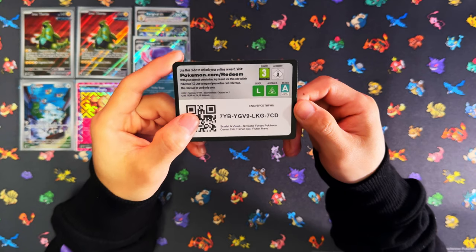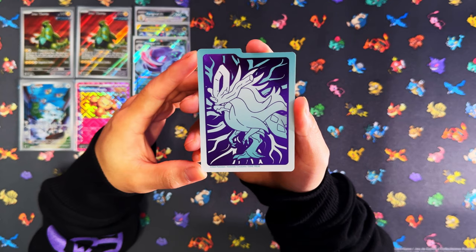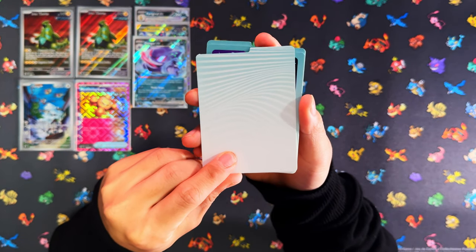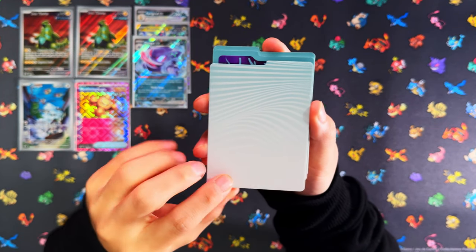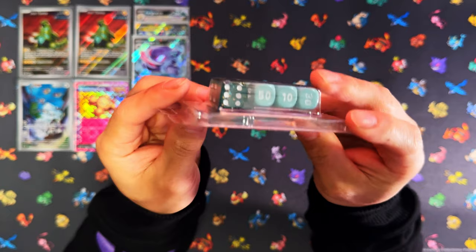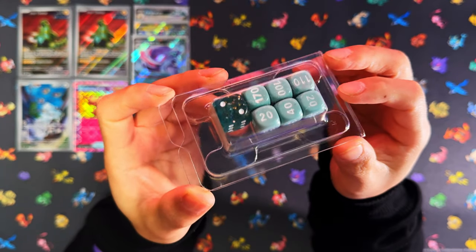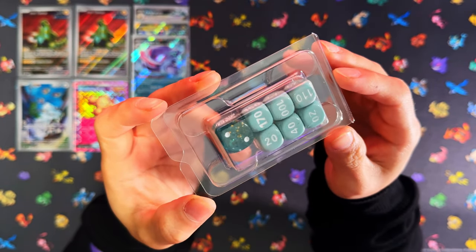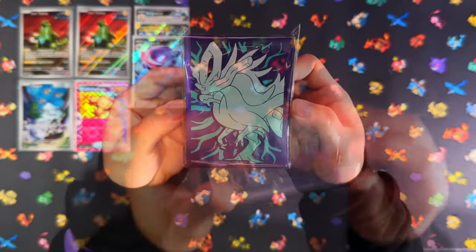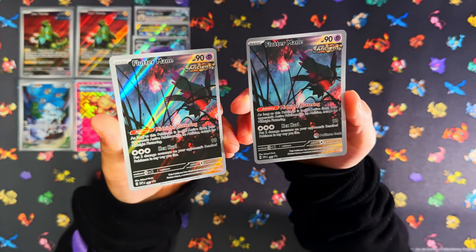Here's your Flotamine promo card for the Walking Wake ETB. Here's the Walking Wake deck dividers — that color scheme, the baby blue and purple, is really nice — with the ancient background. Here are the damage counters and dice — the dice is more of a teal, kind of blue color. So the two differences between Iron Leaves and Walking Wake ETBs: one dice is more green, and one is teal baby blue. Here are the Walking Wake sleeves. And here's your Flotamine promo card — one on the left is the regular ETB version, the one on the right is the Pokemon Center stamp version.